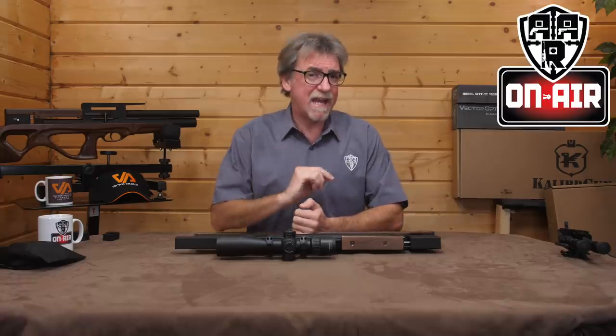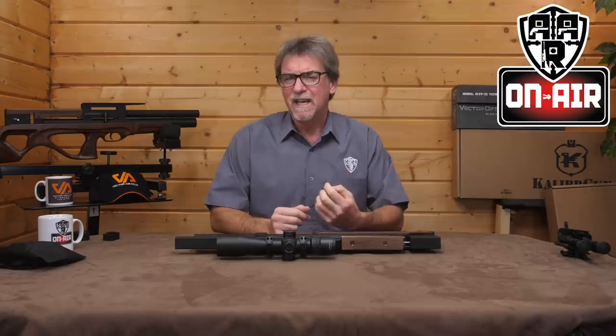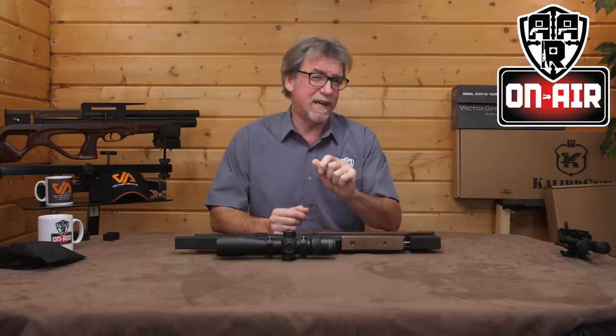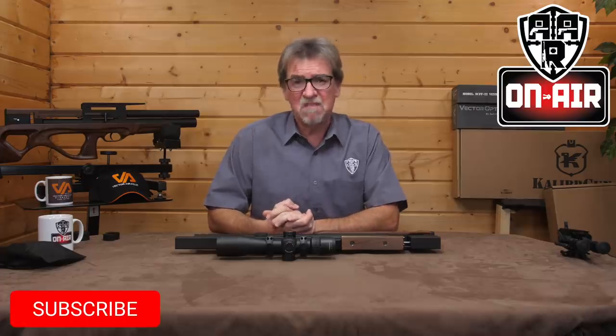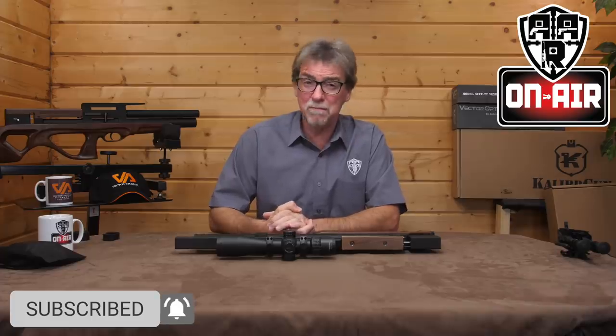Hello and welcome to AAR On Air. Today it's the turn of a gun that I think is going to unnerve some of the big named boys out there, both in design, engineering, style, accuracy, and above all, value for money.